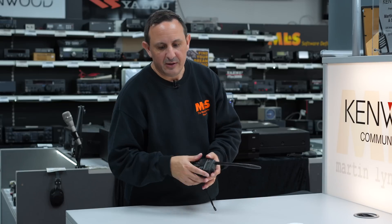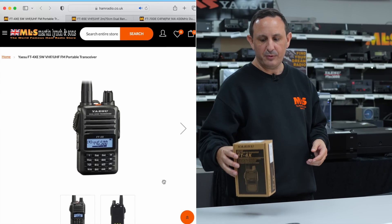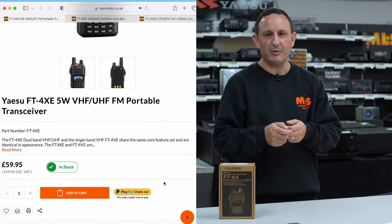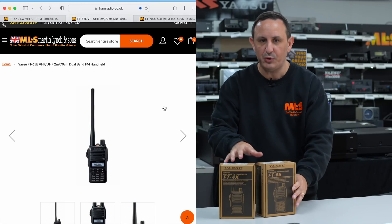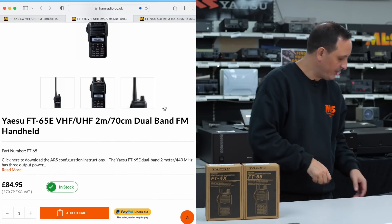Let me show you some current models you can access repeaters on. For example, the Yaesu FT-4 - a nice small handheld with the CTCSS function. You can input your memories by hand and work the repeaters. Similarly the FT-65, which is pure analogue, so if it's an analogue repeater you'll be getting in with these.